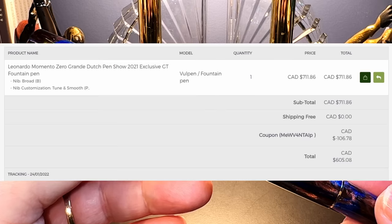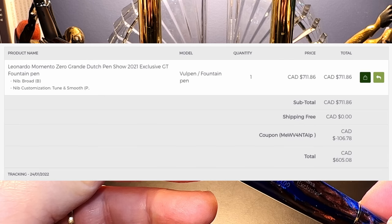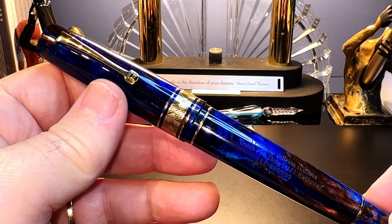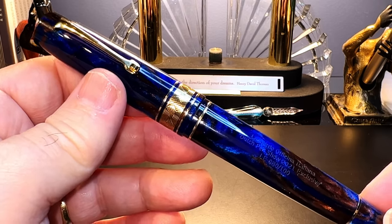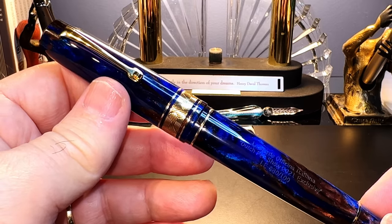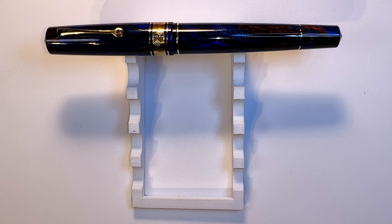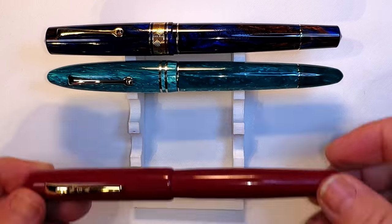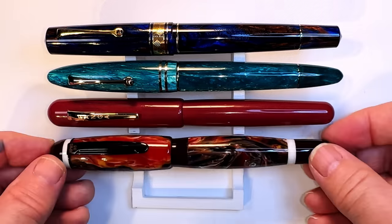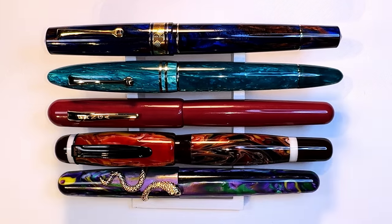I bought this pen from Applebaum for $605.08 Canadian after my 15% discount — it was retailing at $711.86 Canadian. You can get a 10% discount from Applebaum by simply entering the word 'friend' when you check out. To get the 15% discount I got, simply review one of your Applebaum purchases and they send you a 15% off code right away. Now let's look at some size comparisons: the Leonardo Memento Zero Grande Earth Magic 2 with a Leonardo Furore Grande Smaraldo, a Ranga 3C Ebonite, an Opus 88 Bella, and a Fully Win 017 Quicksand.